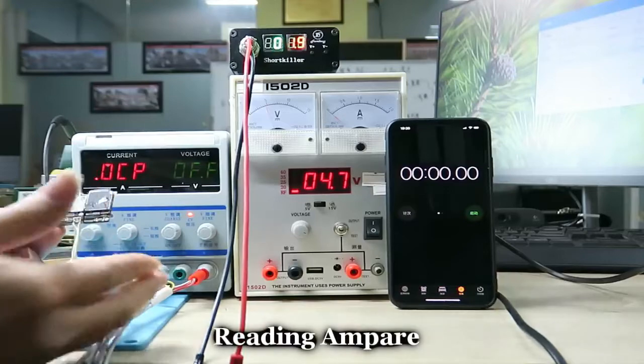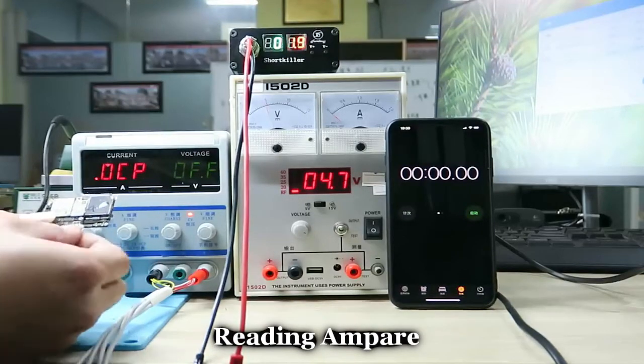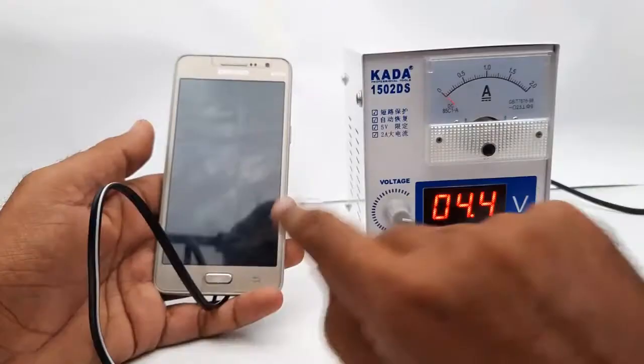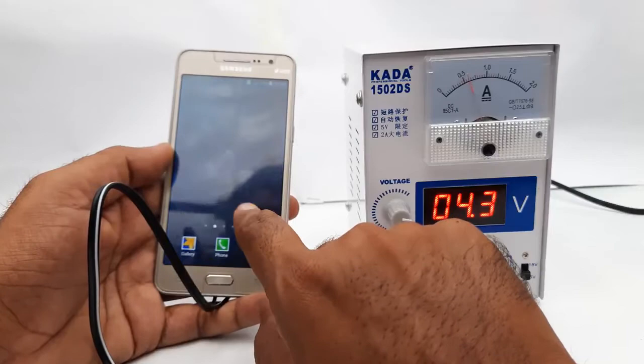This book contains very useful and relevant information about how to use a DC power supply for mobile phone repairing, and it covers all the topics taught in the mobile phone repair course about DC power supply.